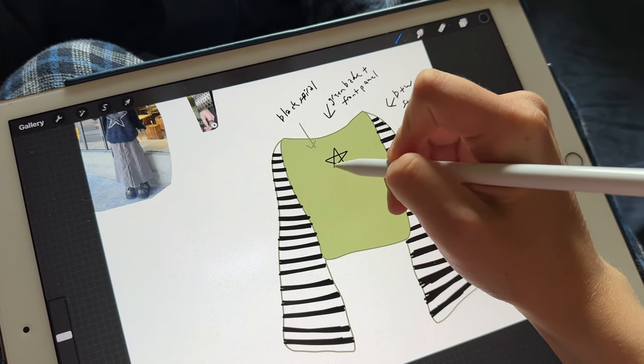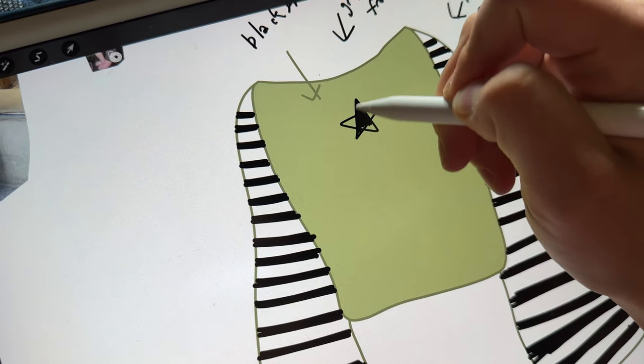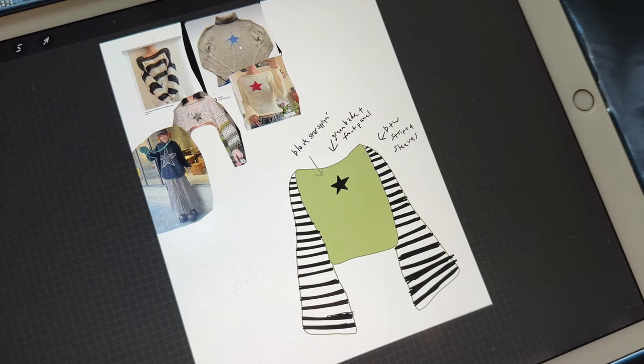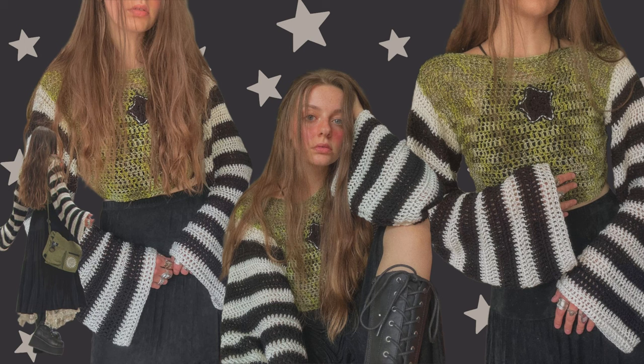I designed this one with the black and white striped sleeves and you guys loved it so much and kept asking when the tutorial was coming. And here it is! Thank you so much for coming back to my channel. As you saw in the previous clips, we're going to make it in a brown color palette. I was scrolling through Pinterest looking for crochet inspiration and came across these really pretty sweaters.